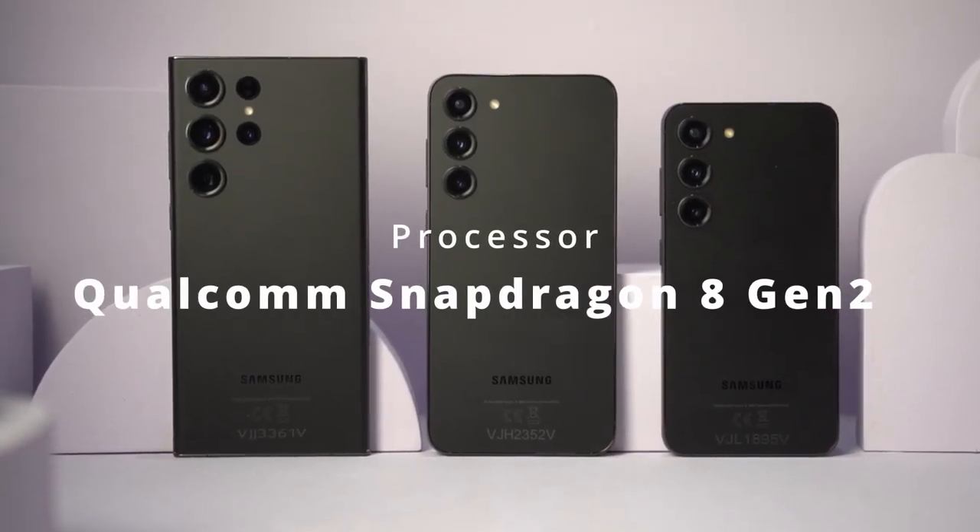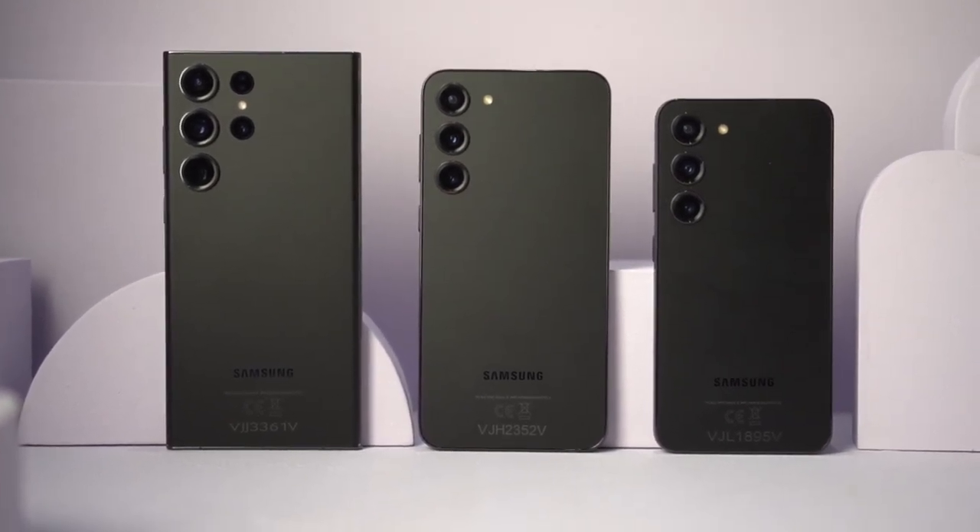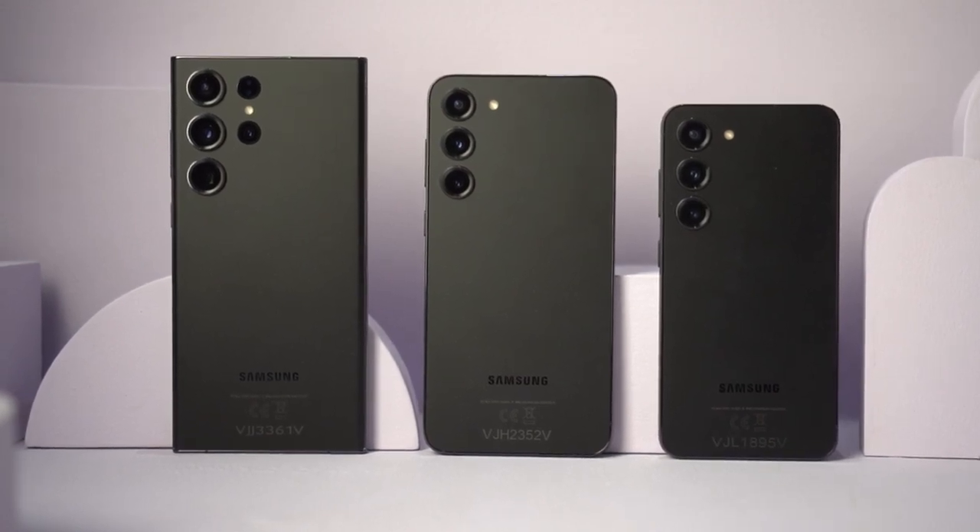Both smartphones now run on the Snapdragon 8 Gen 2 processor, and as expected, better performance overall — whether that's CPU, GPU, or the NPU. We'll get to know more about that once we have the review unit. Samsung has mentioned they've made the vapor chamber larger on this one compared to the previous generation, so you get better cooling on the Galaxy S23 series. It's not only essential to have a vapor chamber — we also need a chipset with better temperature control and better performance overall. I can't wait for the review unit.